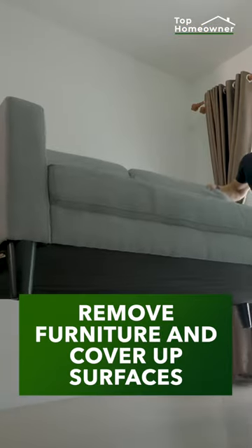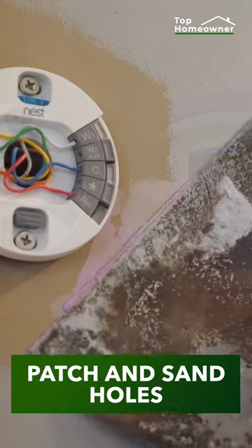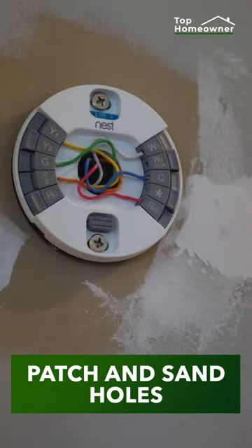Remove anything from the room you don't want paint on, and whatever you can't remove, be sure to cover up with either a canvas or plastic drop cloth. Patch and sand any holes in the drywall with either some spackle or some drywall mud.